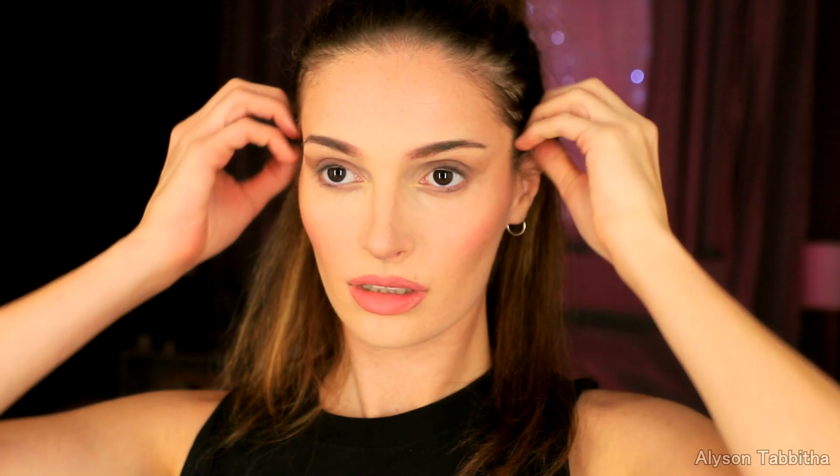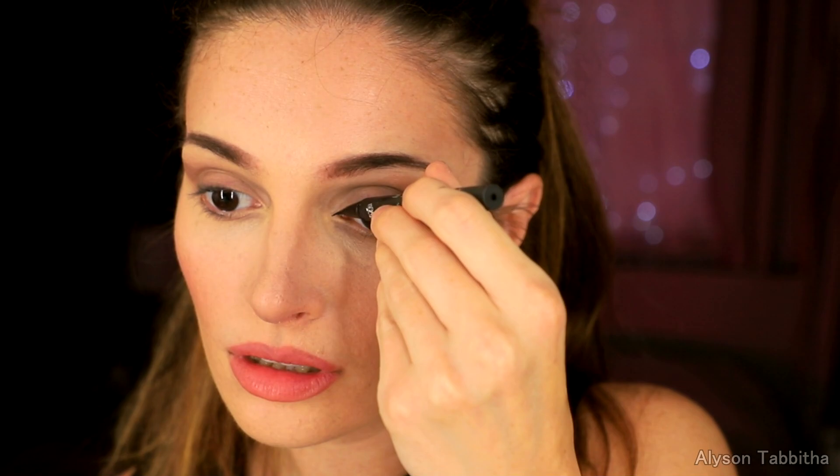I take an even darker brown eyeshadow and apply it over my eyelids — you can skip this step if you have more deep set eyes. Now I'm taking a black liquid eyeliner and drawing a subtle line over my eye that gets thicker and wings up at the end. Then I fill in my lower lash line halfway to make my eyes look smaller.